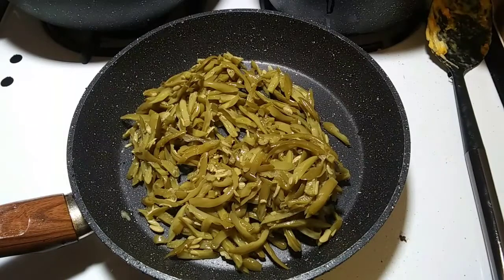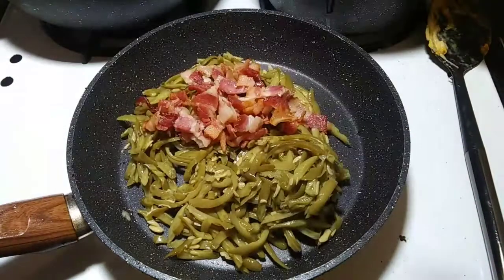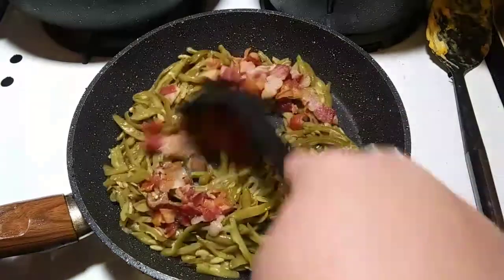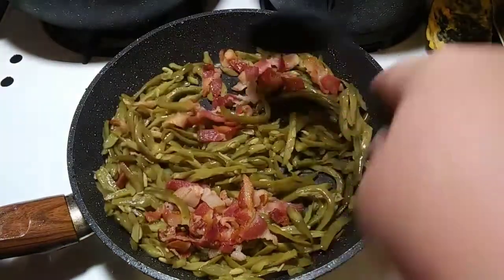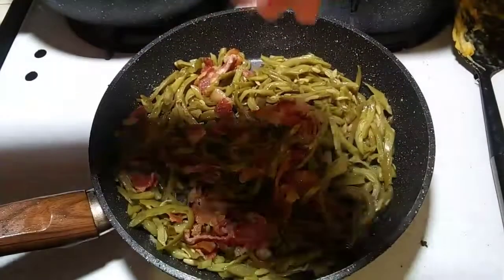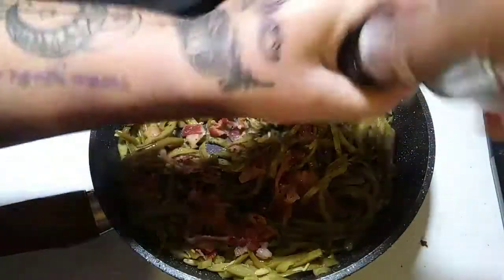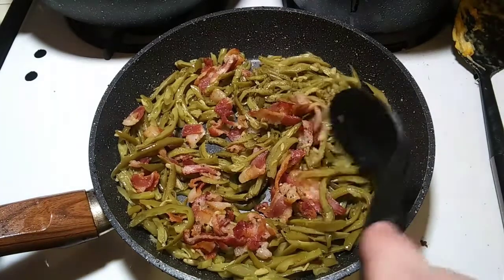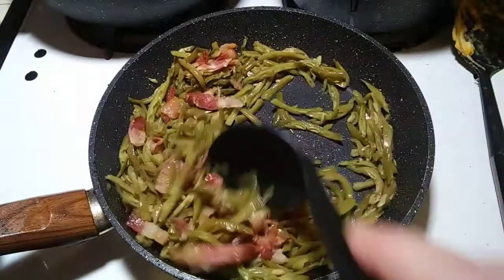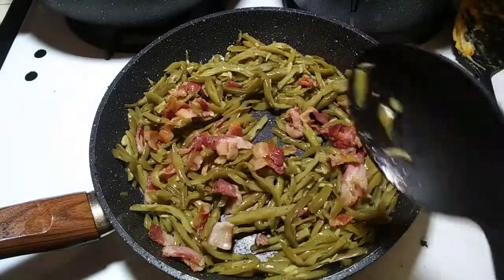Just throw your green beans in a pan — I like using fresh but all I had was canned, so it is what it is. Then add the bacon from earlier. Cook this long enough just to warm the bacon back up and make everything nice and warm. Add a little bit of fresh ground pepper — not too much otherwise my kids won't eat it — stir it around, and once it's warm enough take it off and start the corn.